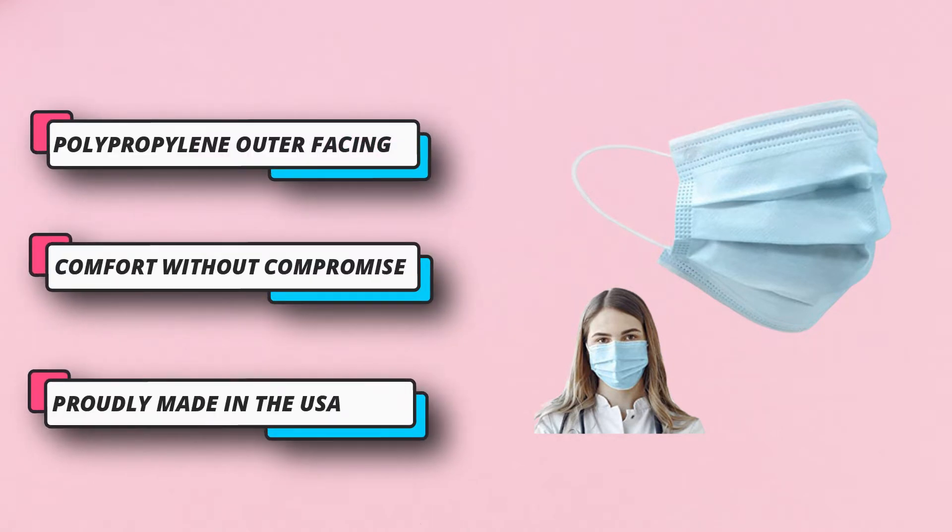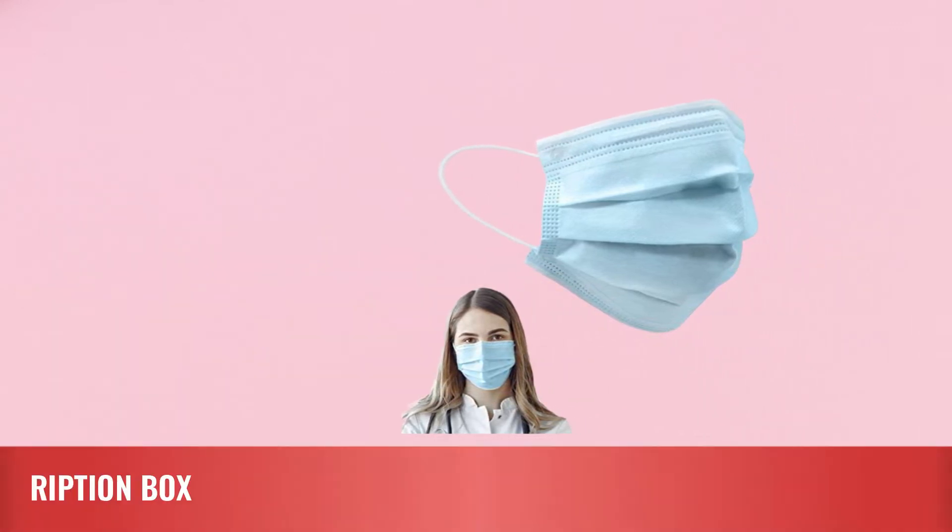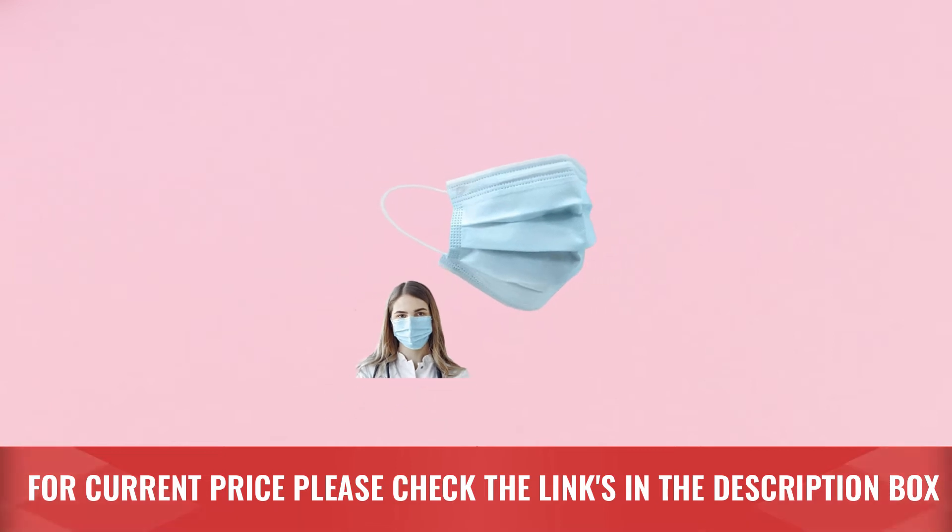Comfort without compromise is what our Level 3 Surgical Masks stand for. No longer do you need to choose between comfort and protection. For current price, please check the links in the description box.